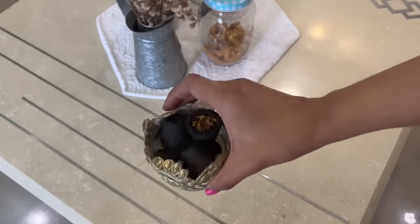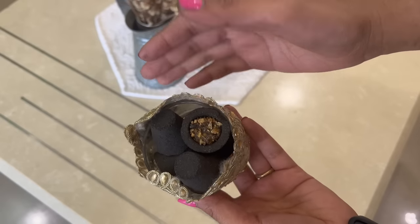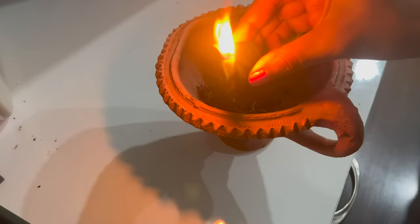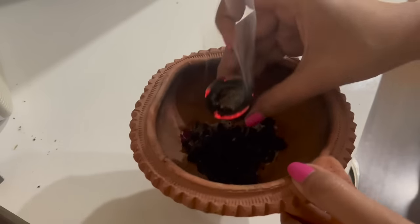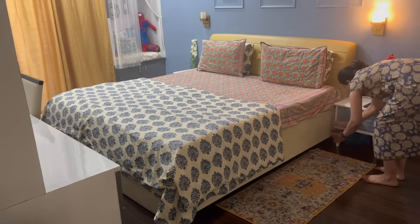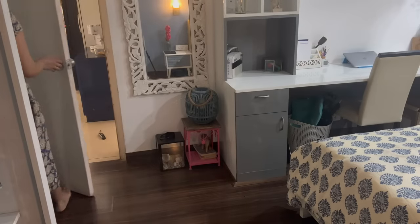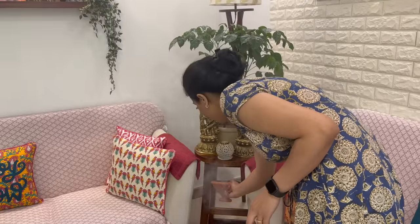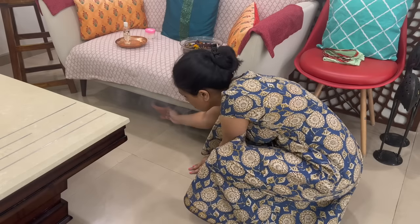When we enter the summer season, there are many mosquitoes and insects. You can naturally keep them away from your home using this method — just burn this, and when smoke starts, show it around the whole house. Basically, you clean the home in this process, and with the smoke, insects get driven away. You can't clean the table, sofa, or bed on a daily basis, but for those areas you can close the room and let the smoke work. This way you can keep insects away from every corner of your home, and there will be a good fragrance too.